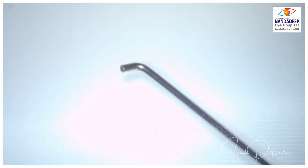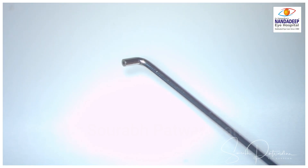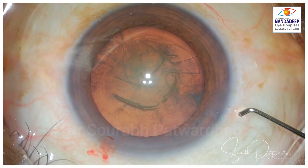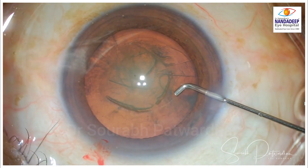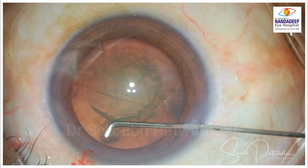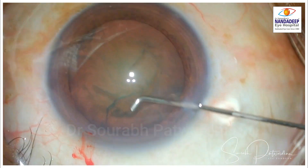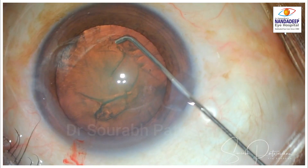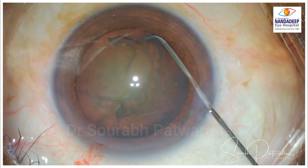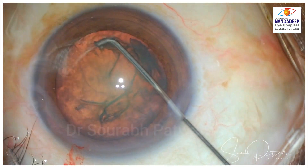This is Dr. Tak's modified hydro dissection cannula — it's a 27 gauge cannula with a nice smooth bend 1 mm from the distal end. This is my first case using this cannula, and there it goes under the capsule. You get a nice fluid wave, and I find it very convenient to use this small bent tip for dialing the nucleus after hydro dissection.